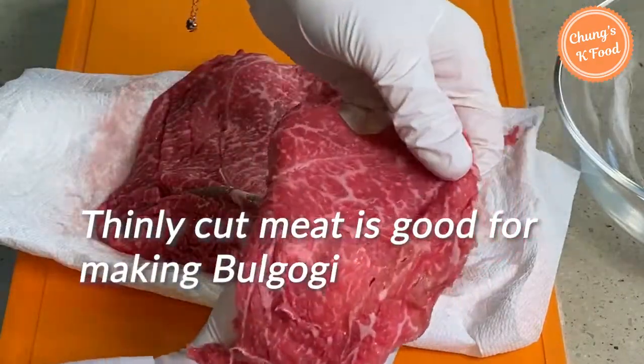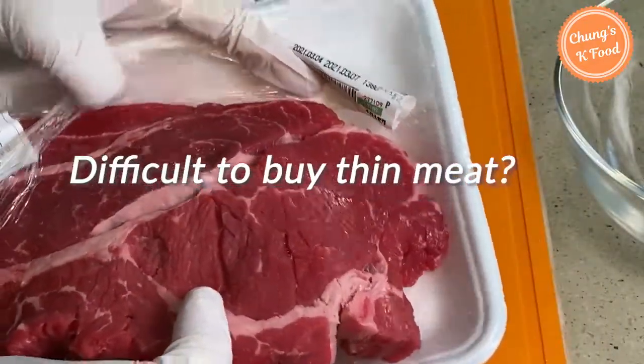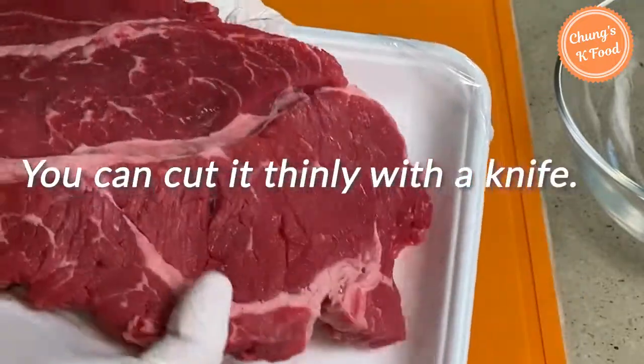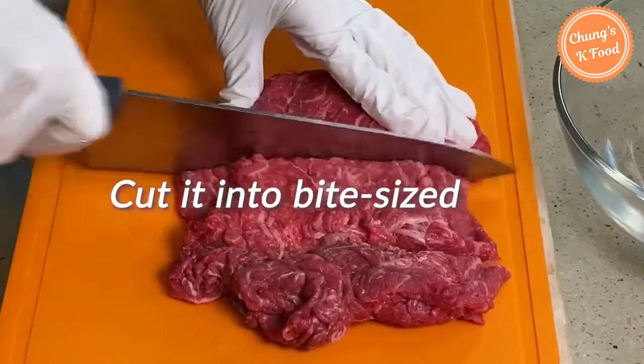Bulgogi beef is usually cut by machines in Korea. If it is difficult to buy beef for bulgogi, you can buy a chunk of beef and cut it thinly with a knife, then cut it into bite-sized pieces.